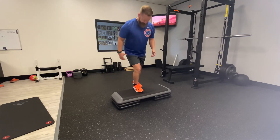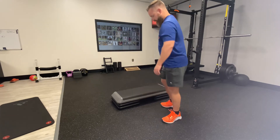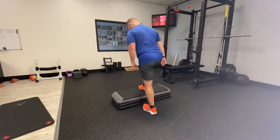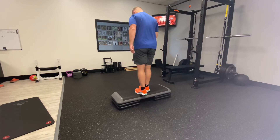You should feel your thigh and your hip on that front side working really well. You shouldn't feel anything in the knee or in the joints. What we want to think about is keeping the back toes off and driving up with that front leg, so that front leg is really working primarily.